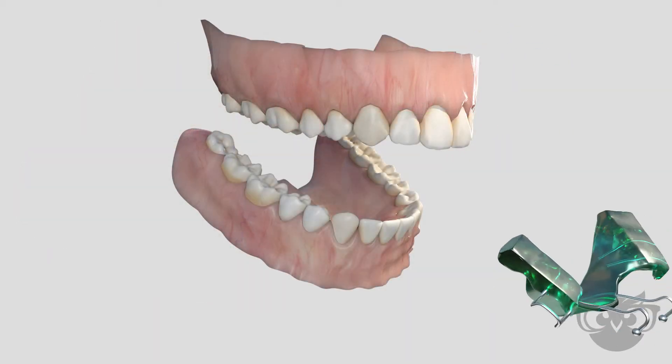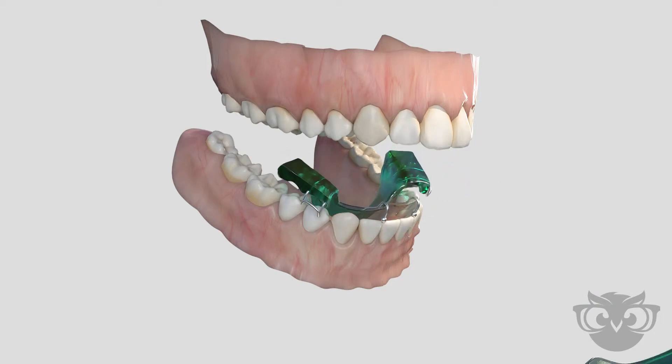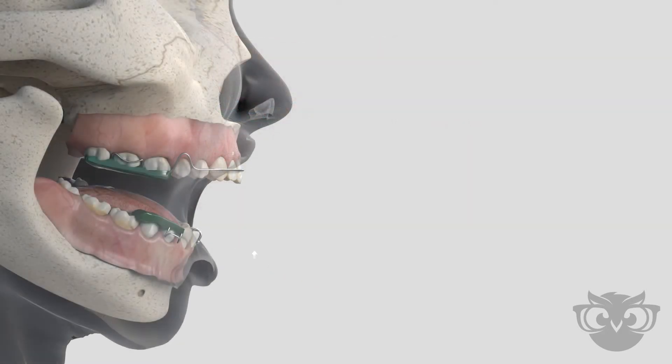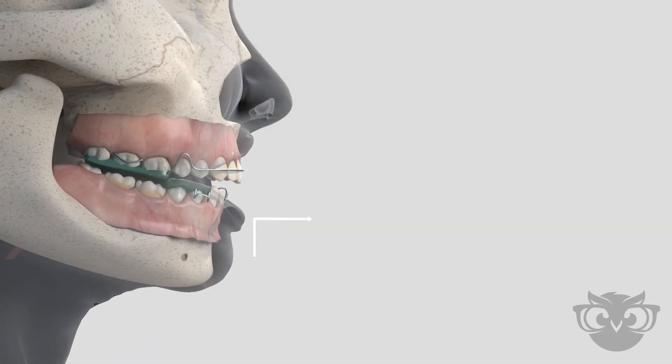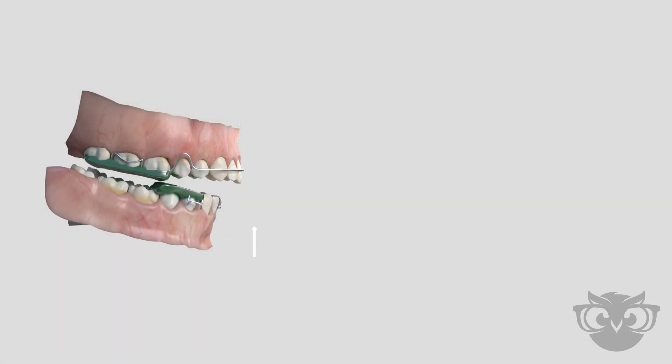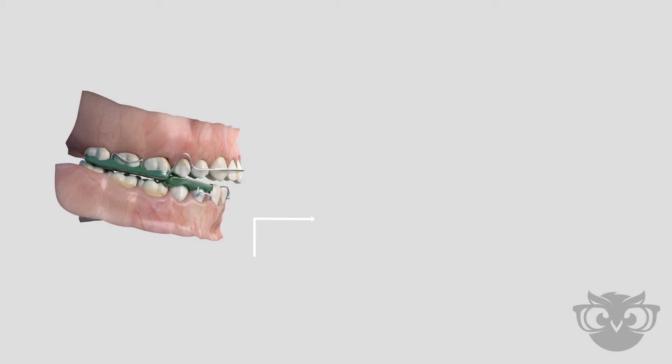The functional appliance is customized, designed to fit the needs of each patient. Once in place, the appliance will guide the lower teeth forward. Over time, this guidance leads to the correction of the bite and jaw relationship, resulting in improved function and overall aesthetics.